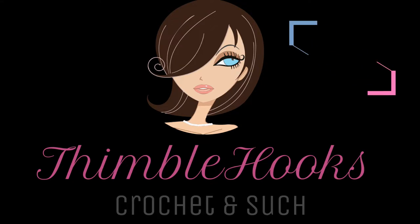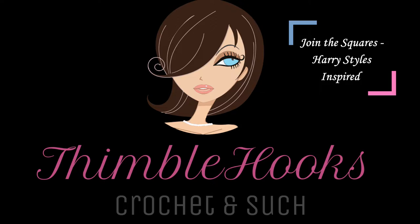I told you I was going to make this as easy as possible. Ciao friends! Beth with Thimblehooks. Thanks for stopping by.